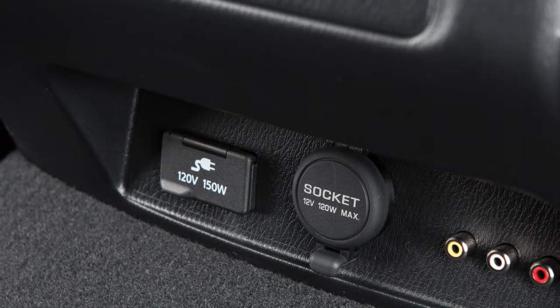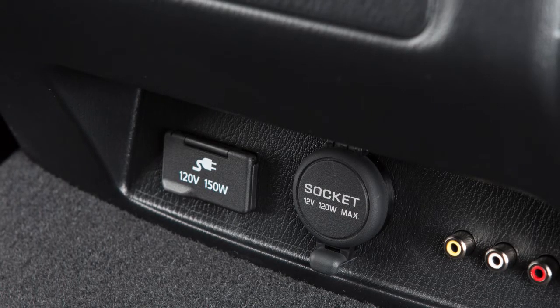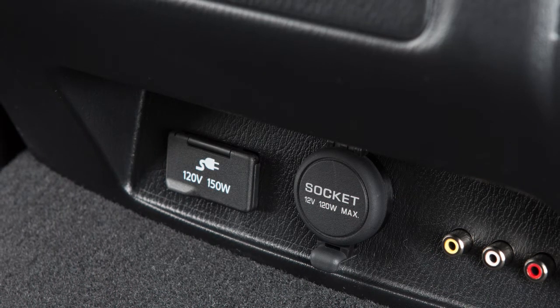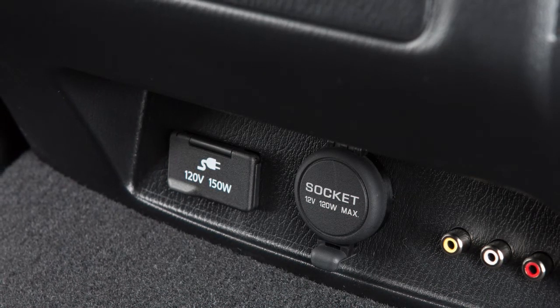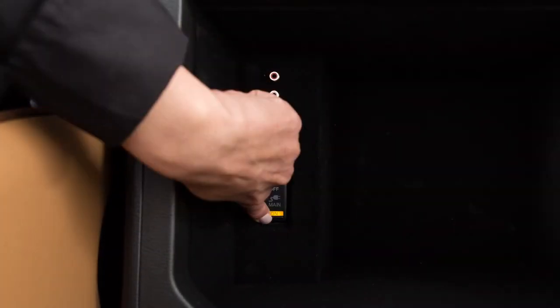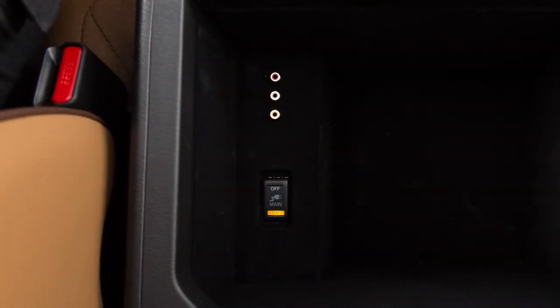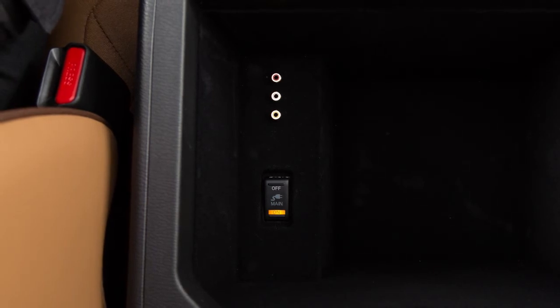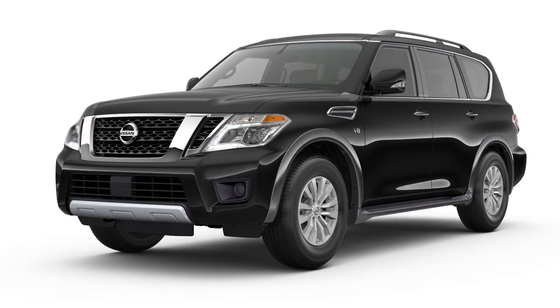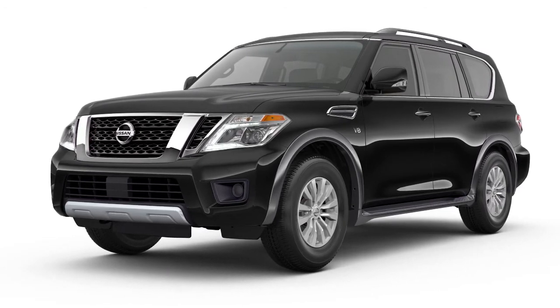If so equipped, this is the 120-volt power outlet for the second row and is rated at 150 watts and 10 amp maximum. To use the 120-volt outlet, push the power inverter switch to the ON position. The switch will illuminate when turned on.